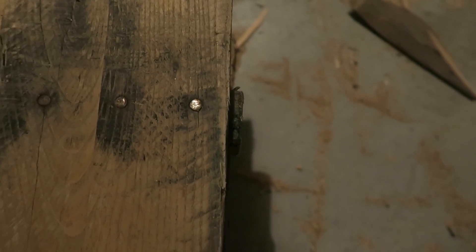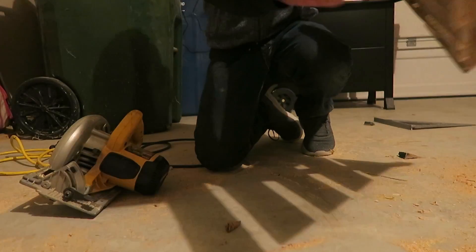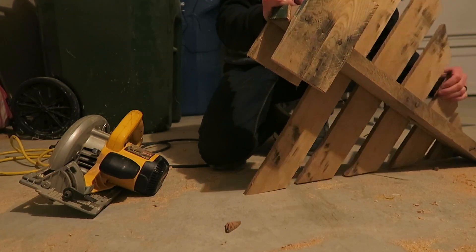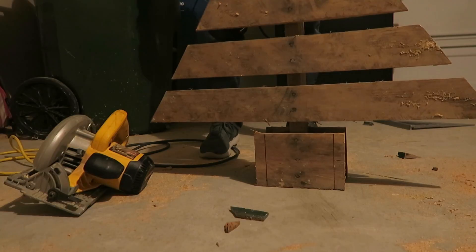With my pallet, the bottom 2x4 was sticking out just a little bit at the bottom. So I took my skill saw, cut it down as far as I could go on one side, flipped it over, and cut it down again, trying to make it flush to the base.